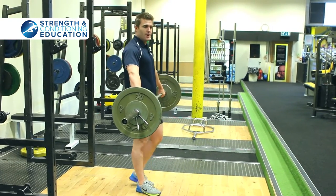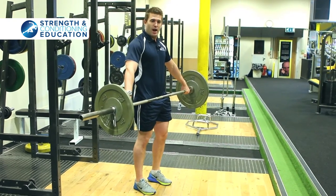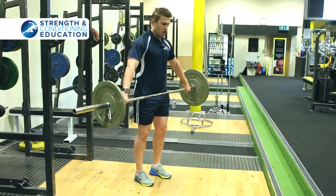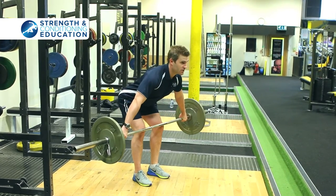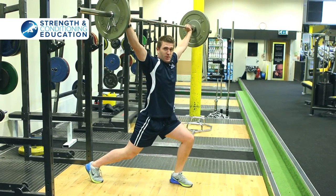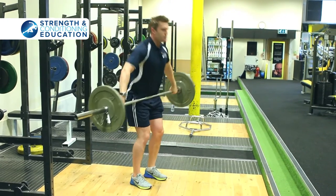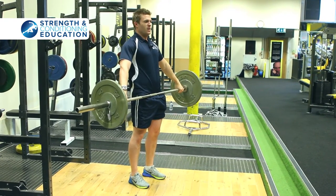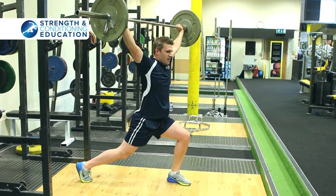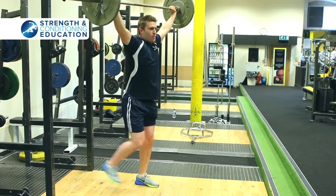We're going to start from the hang position. Usually do this from a fairly high hang, but you can go from a low hang or below knee as well. Starting from the hips down to the knees, drive it up and catch in that split position, then recover like you do with your normal lift — front foot first. Hips through and really stabilize. Gives you a real strong bracing quality through your trunk. Really important.